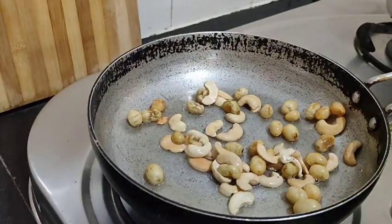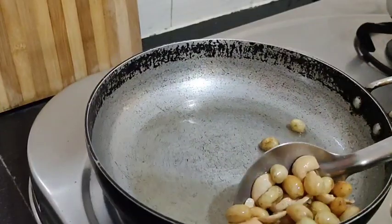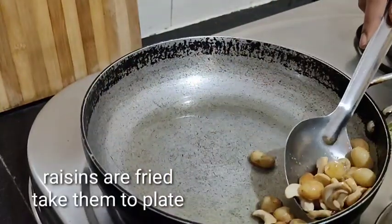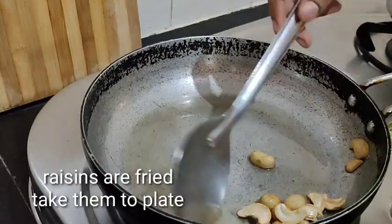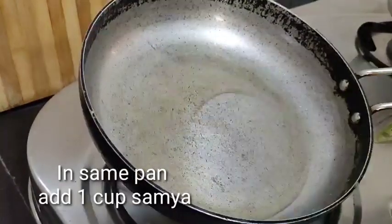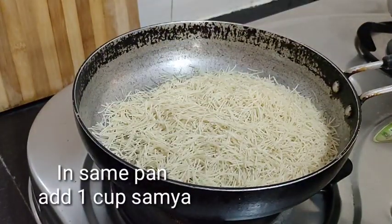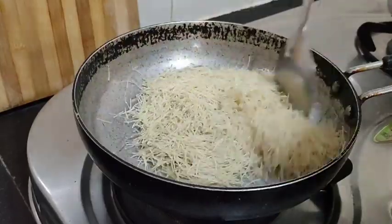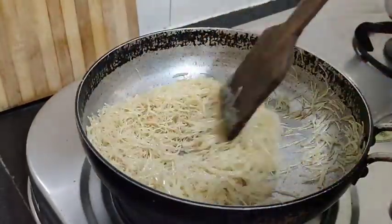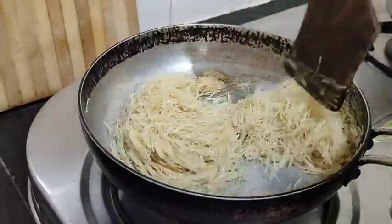We will boil it for 2 minutes. Let's open the dough on a plate. Take one cup of Semiya — let's fry it on a low flame.